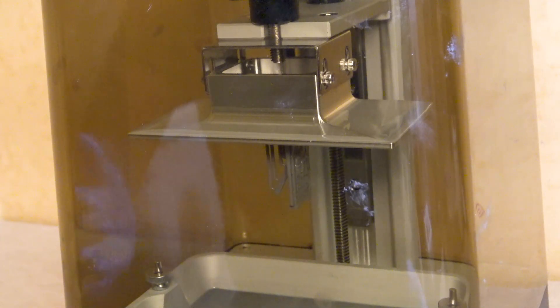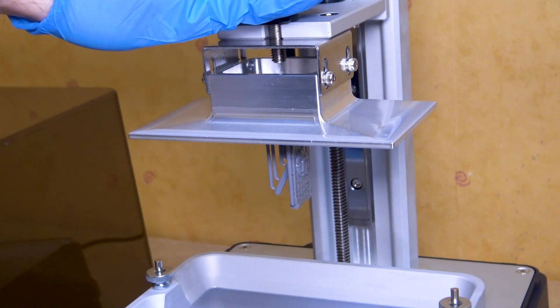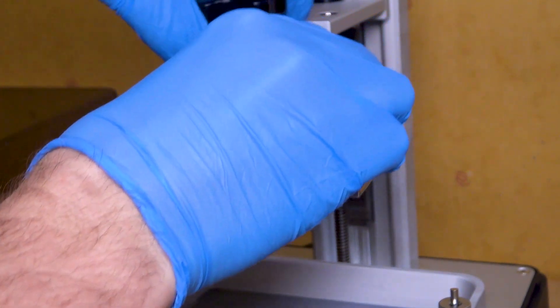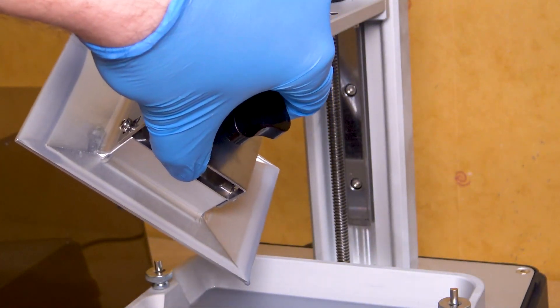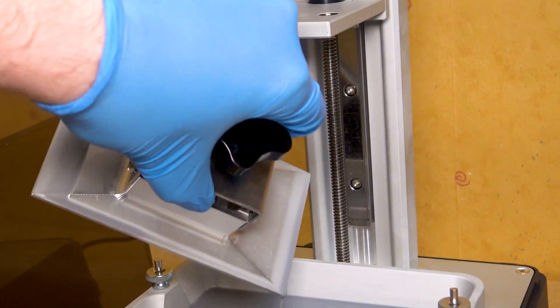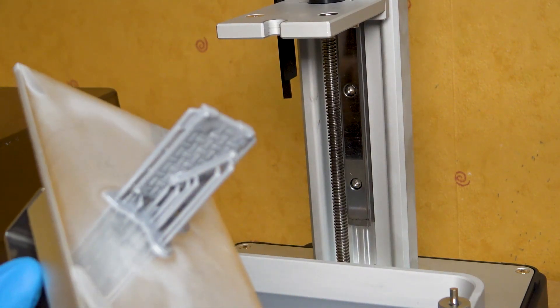Now that the build is done, just remove the lid. Since the top of the build plate is sloped, most of the resin has already poured off. If you tilt it to the side you can get an extra drop or two back. There's the print done.